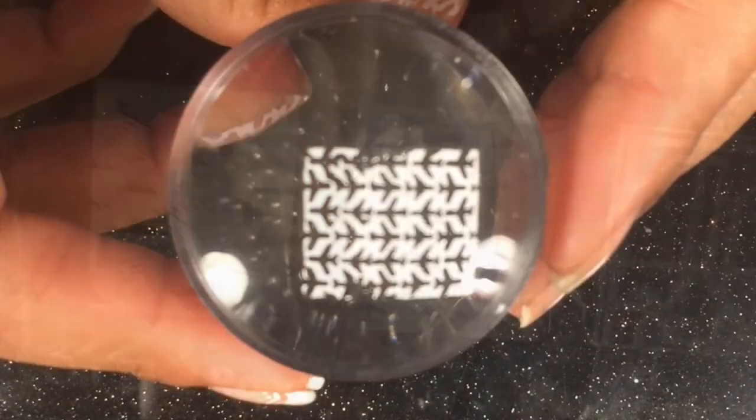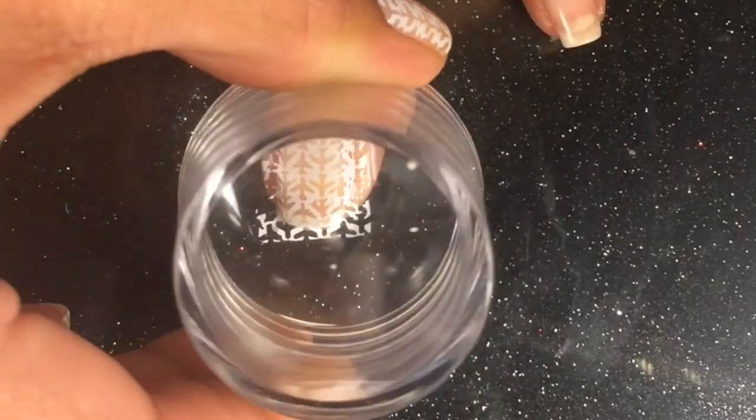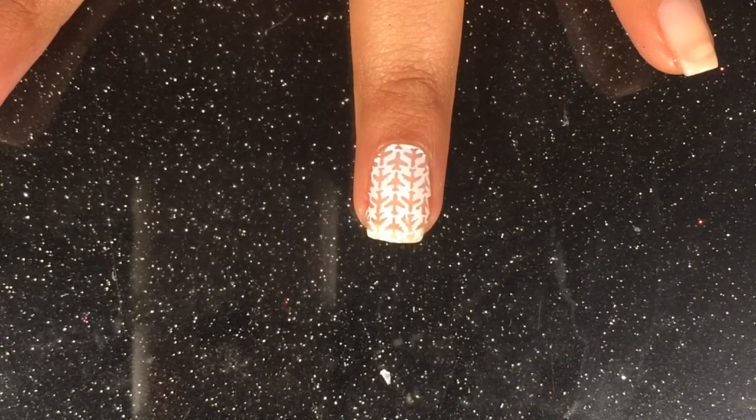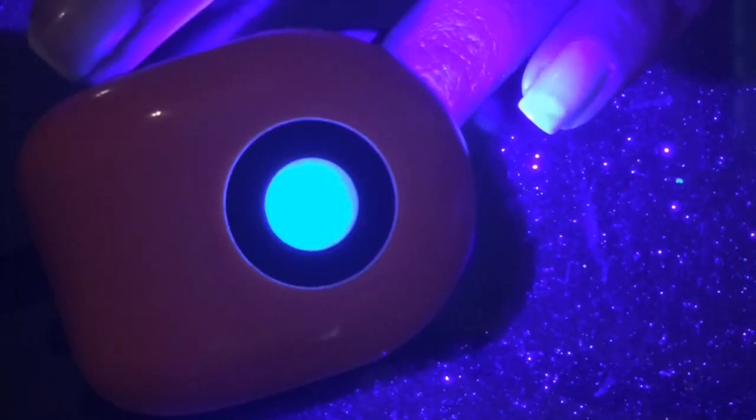I'm using a regular stamping polish to stamp my nails. What I'm gonna do next is apply a very thin top coat layer on my nail, and of course I will bake it under the LED lamp.